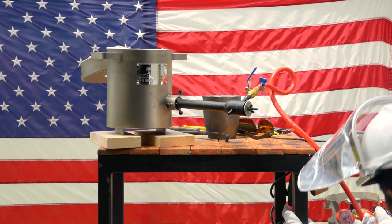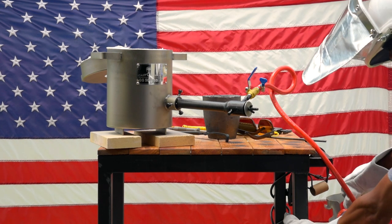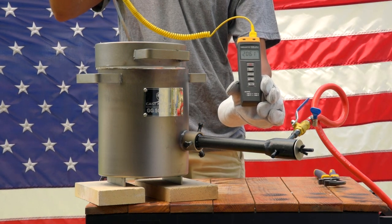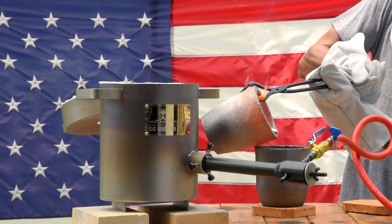Your propane regulator should be between 0.1 and 0.2. Your air intake coin can be adjusted accordingly to your desired temperature. Please have an external thermometer readily available. Place your crucible inside the chamber and begin the process. Congratulations, you are now ready to smelt your precious metals. Happy smelting!